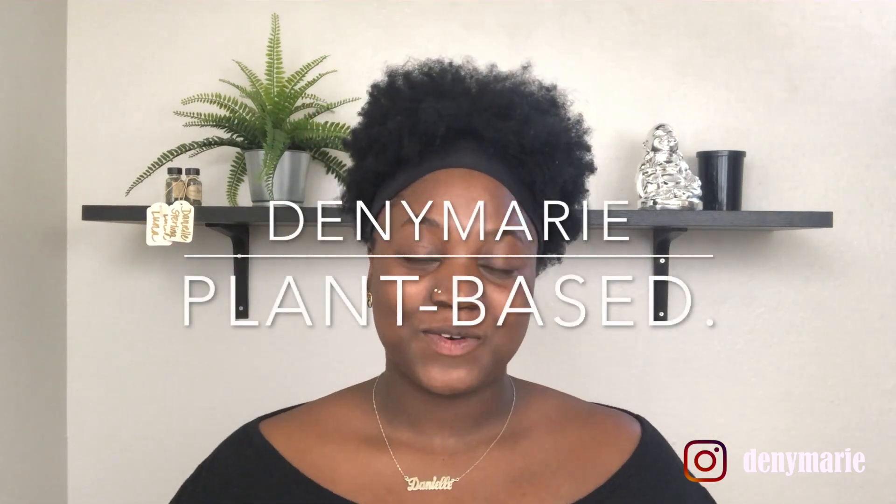Hi guys and welcome back to my channel. For those that don't know, I'm Danielle of DeMarie Beauty — that's D-E-N-Y-M-A-R-I-E Beauty. Today's look is going to be inspired by Carl the plant. It's going to be a green, purple, kind of earth tone look, so let's dive in.